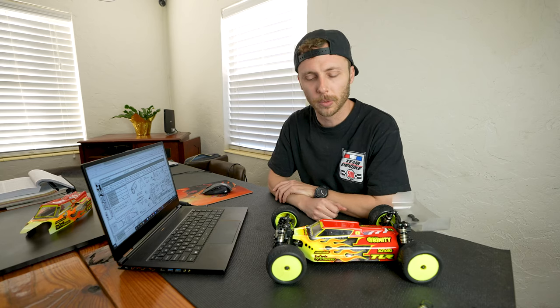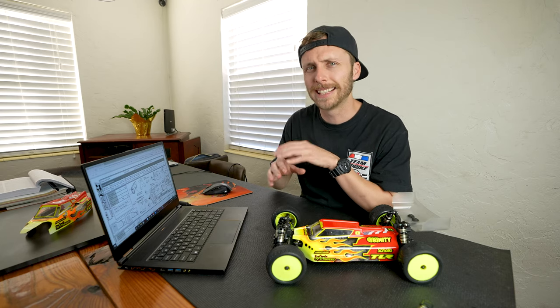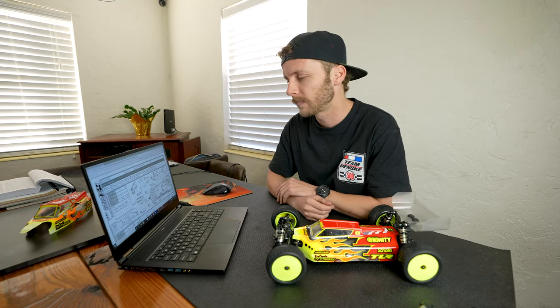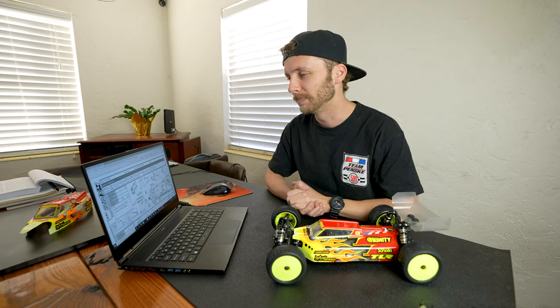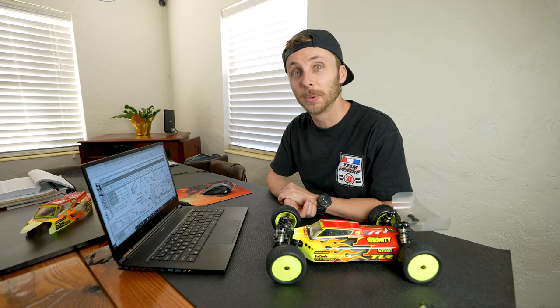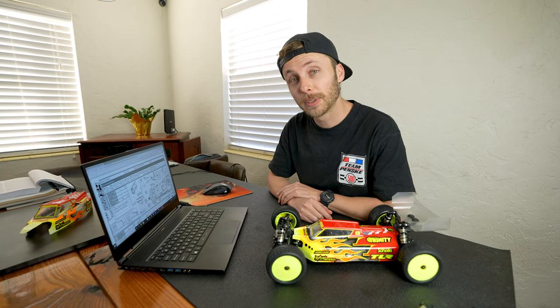And there you have it — a rundown of how to read a setup sheet, at least for the 22X4. Hopefully that information was generalized enough that you can use it for other vehicles too. If you have questions about a detail I didn't cover, drop a comment below and I'll try to help out. Thanks so much for watching — hopefully this was helpful. Like, comment, subscribe, stick around for race day adventures and more tutorials. Thanks again to RC Box Club for sending that cool subscription box — check it out at the first link in the description.